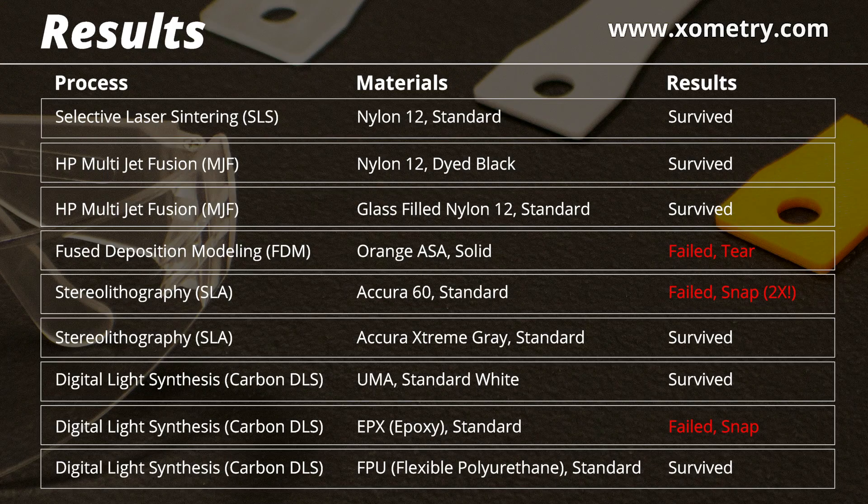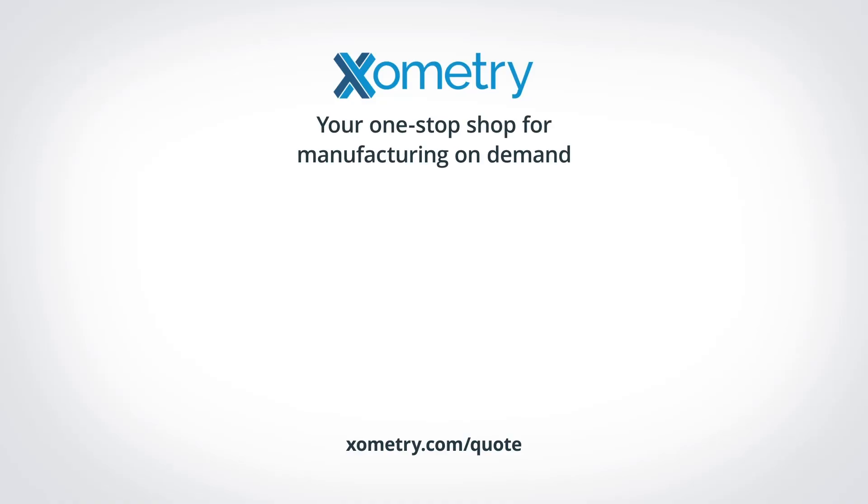The materials we tested today — and even more information — are available at xometry.com. We have design guides, material information, spec sheets, and we even instantly price and provide lead times for seven different 3D printing processes right online. All you need is a 3D CAD file. We have live engineering support available between 8am and 9pm Eastern Time and we're always available to answer your questions and talk more about your project needs.